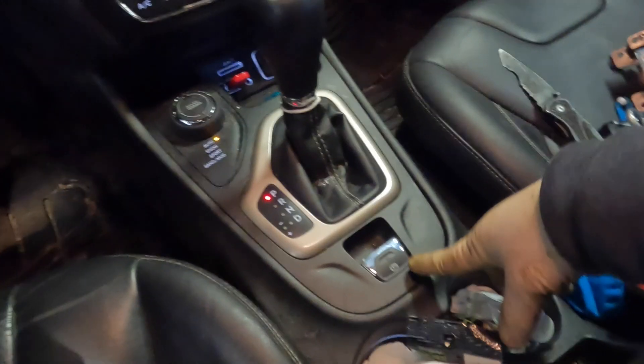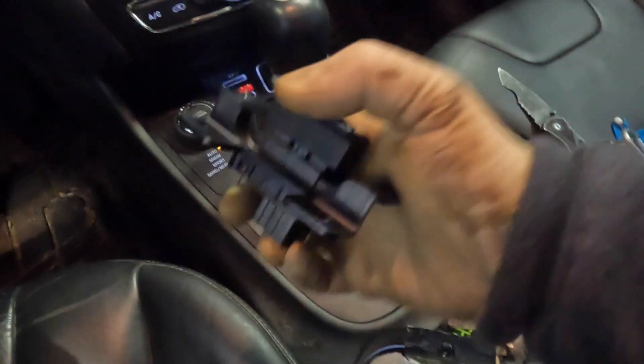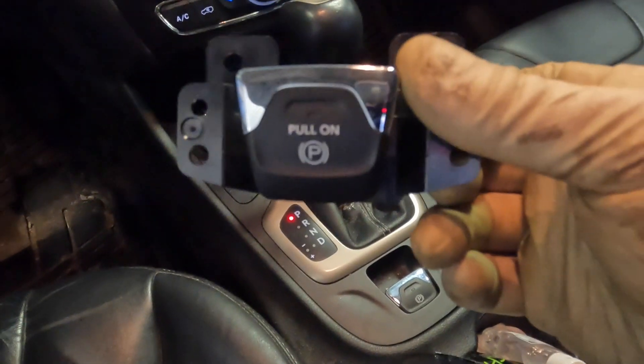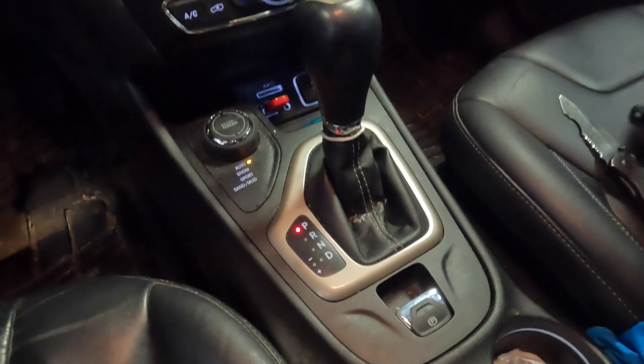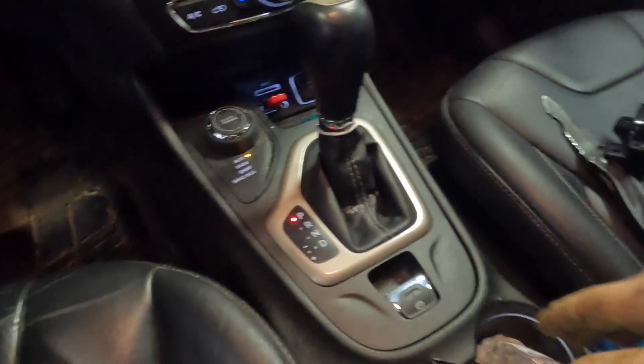So we're going to go ahead and replace this switch. We got our new switch already here. As you guys can see, they kind of updated it — they tell you you got to pull it to activate it and push it to release it. The first step is to go ahead and turn off this car because it's starting to fume up the shop.